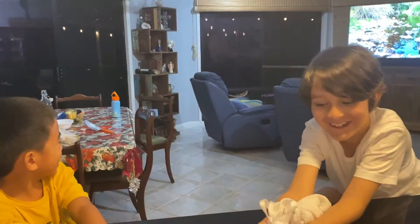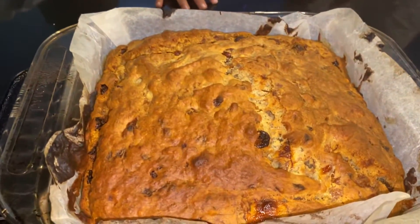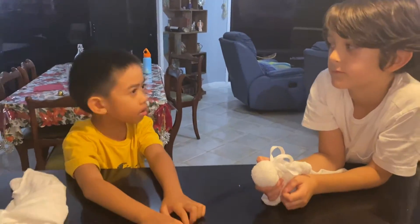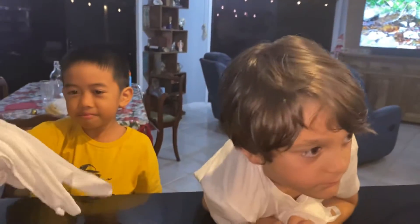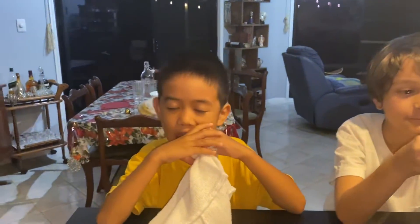I cannot wait to eat our banana bread, darlings. Thank you for helping me make this banana bread. You are amazing — you are a very good helper. Thank you, you worked hard for this.